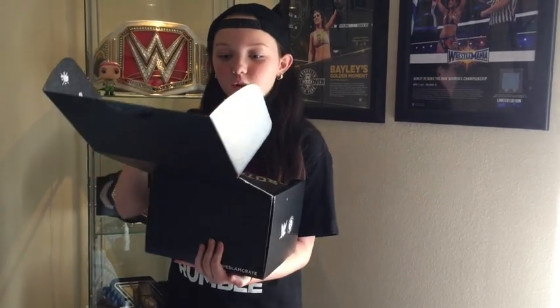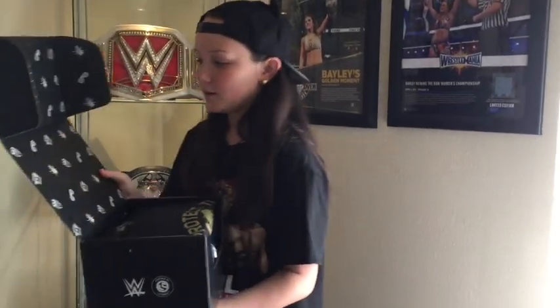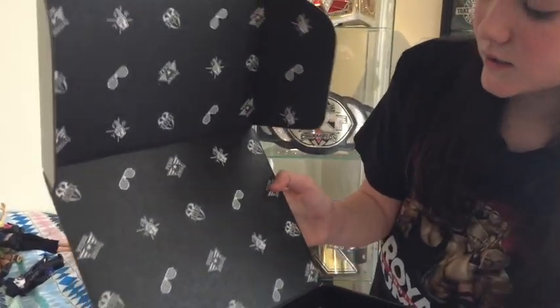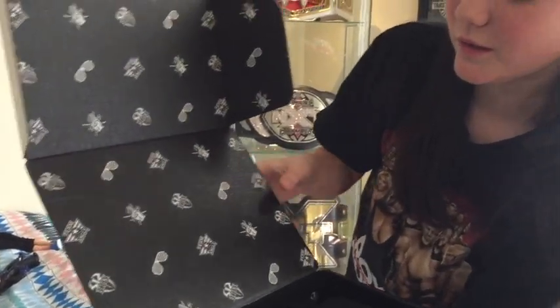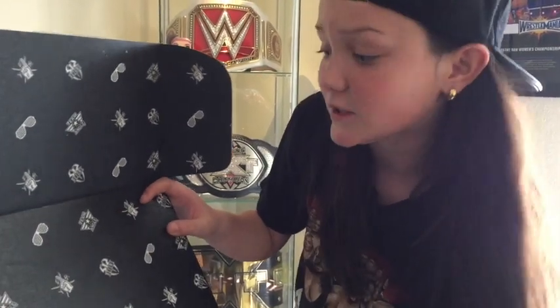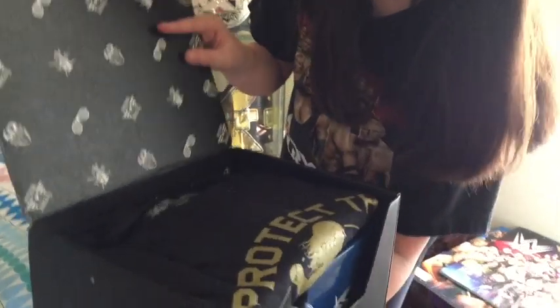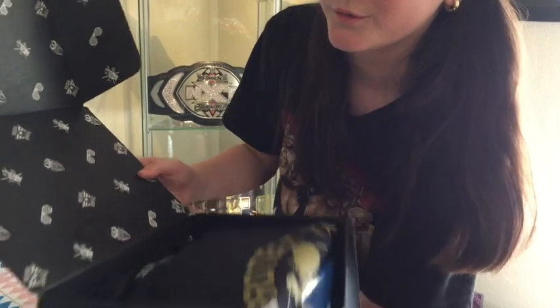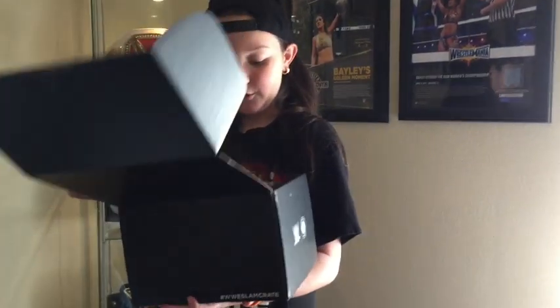I wonder what's in here. I never knew this. So it looks like on the box they have the logos — like the Sasha Banks chase, that's probably going to be in this. The Yes foam finger looks like it's probably going to be in it. Team Angle — I wonder if Kurt Angle's in here, and I know everyone hates him but I love him. And a Roman Reigns symbol. Let's see what this is.